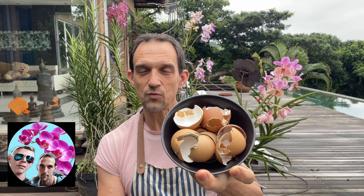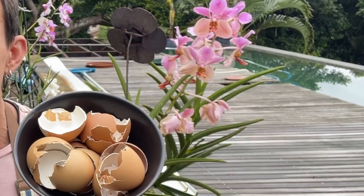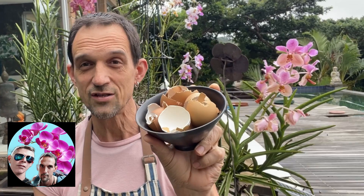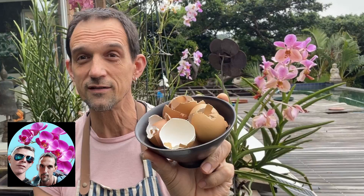Today I'm going to be teaching you how to make a miraculous organic fertilizer that's almost like a wonder cure for your orchids out of what would have otherwise been household waste — your eggshells. This is going to help maintain the strength of your plant and keep them blooming. Let's show you how we're going to turn these eggshells into this wonder product for your plants. Welcome to The Nature Company.